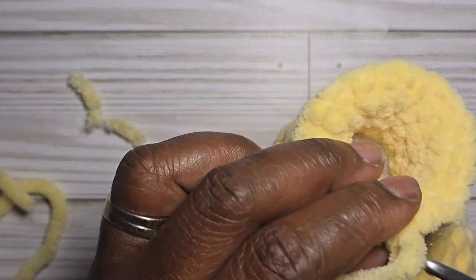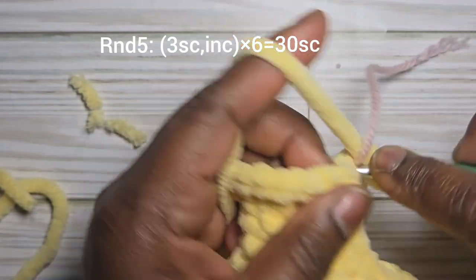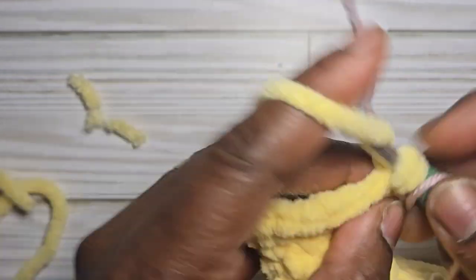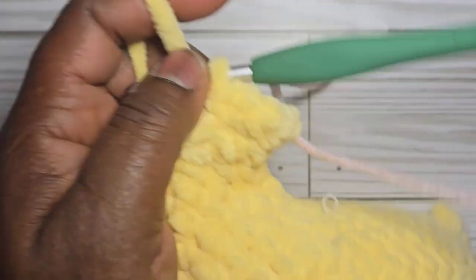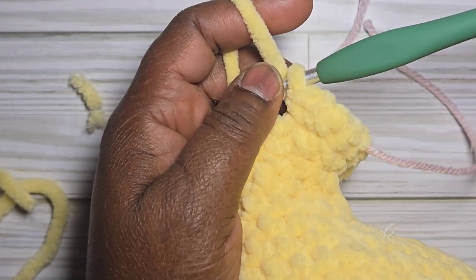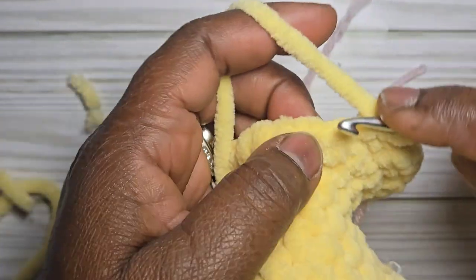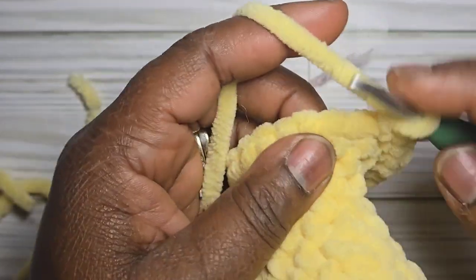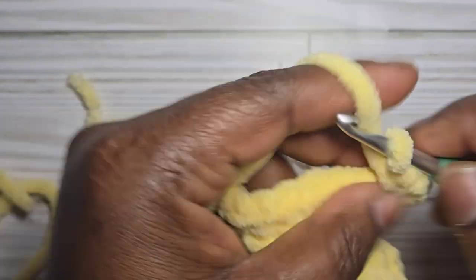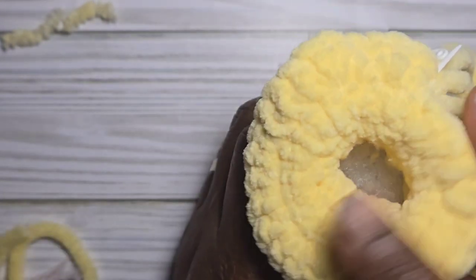For round five of the head, do three single crochet and then an increase, repeating this sequence for a total of thirty stitches.